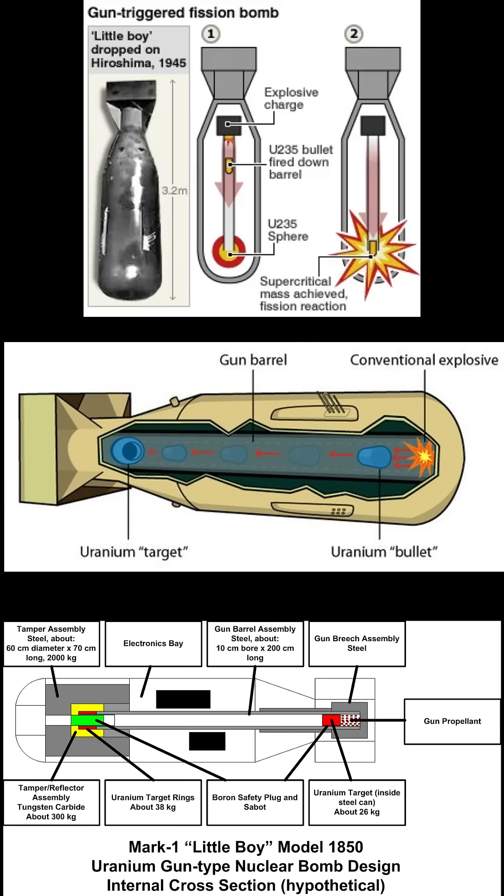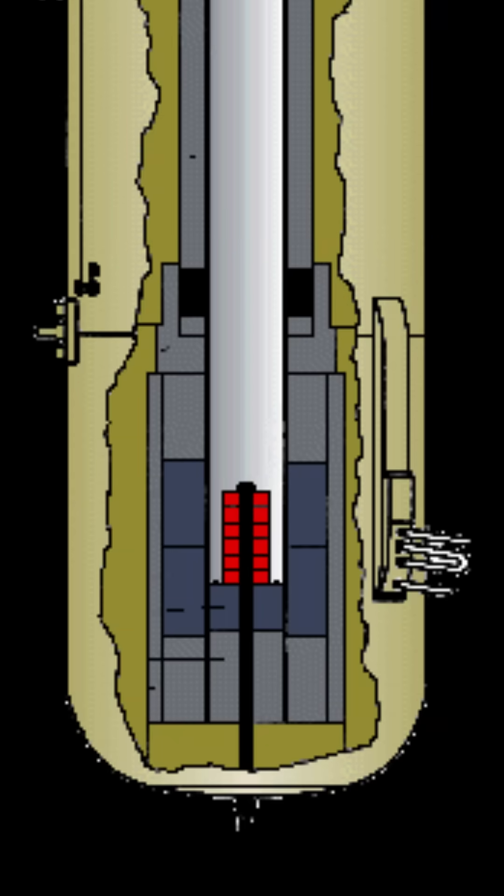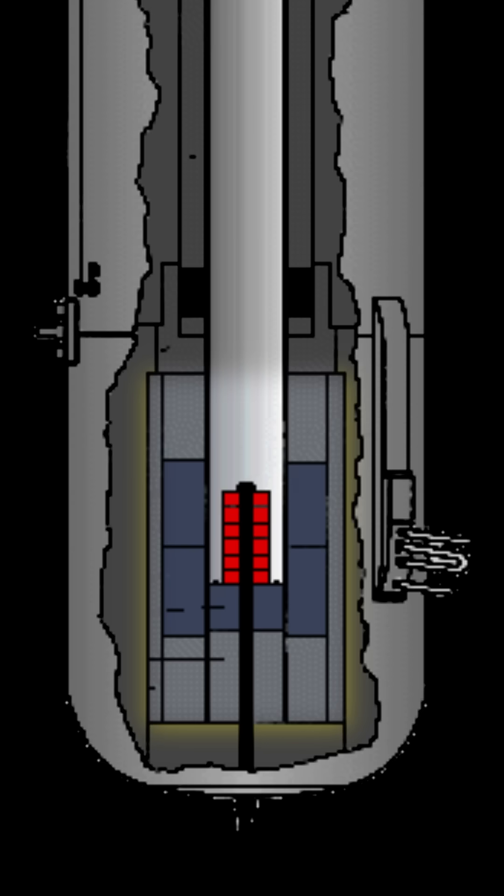Most of them, however, are wrong. Most show a cylindrical projectile being shot into a donut-shaped target, but in the real device this was reversed — with a donut-shaped projectile fired onto a cylindrical target which was, crucially, surrounded by tungsten carbide neutron reflectors.